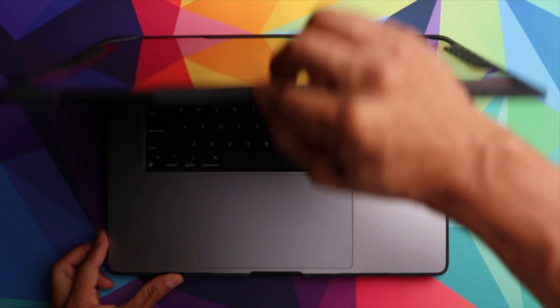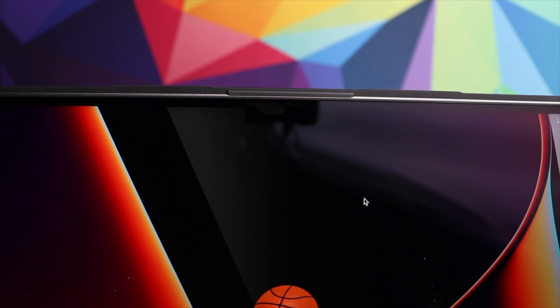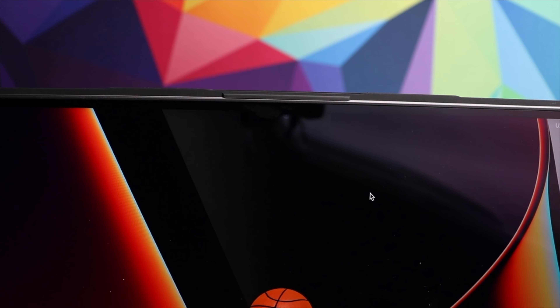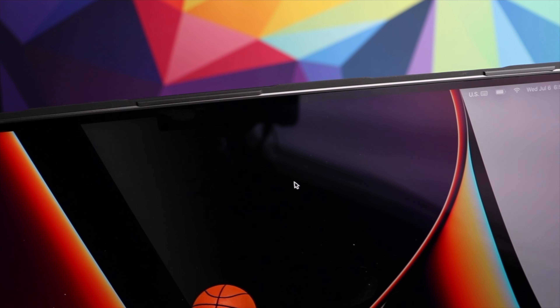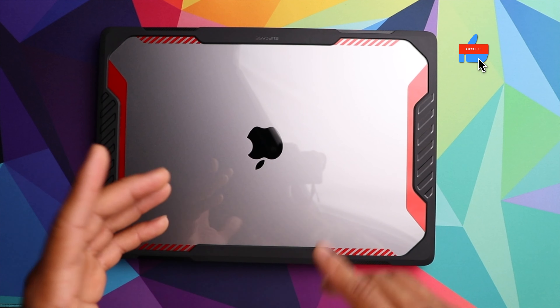I love the overall fit of the case — it fits very securely and is very snug. Each time you go to open the laptop, the case doesn't flex or give at all; it stays put. As you can see, it wraps right over the top of the screen but doesn't come in contact with the actual screen, so it fits on there very secure without scratching your display.